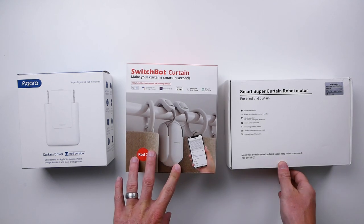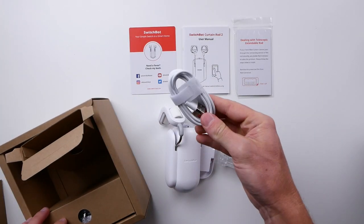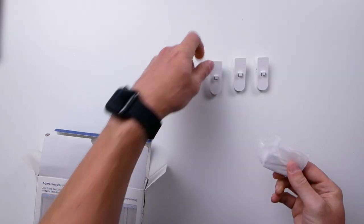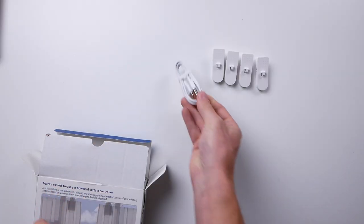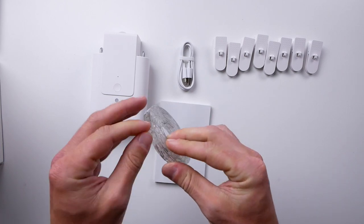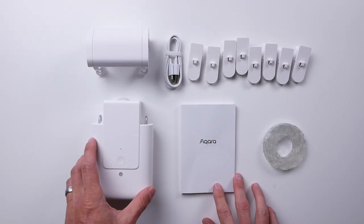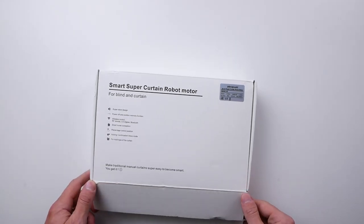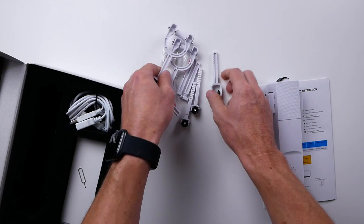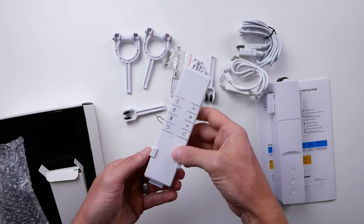Contents in the box of each are pretty similar, especially with the Aqara and SwitchBot. With SwitchBot you get your manual, the curtain motor, clips, charging cord, and these little beaded clippy things. Aqara is very similar — some clips, charging cable, the motor itself, a manual, a little plastic ropey thing equivalent to the SwitchBot beaded thing, and the top part that wraps around the rod. The Zemismart is pretty similar except there's no beaded or clippy rope pieces — you get the motor with all the different connectors depending on which type of rod or rail you have. The Zemismart actually comes with a remote, which the others don't have.